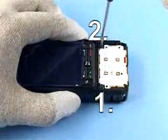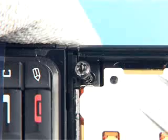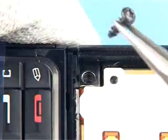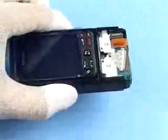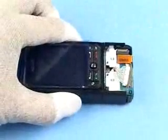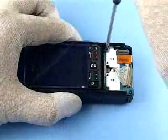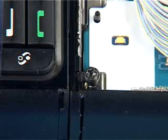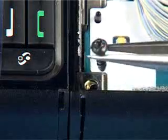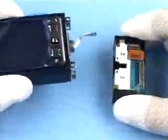Twist the upper block round to prevent pressure on the joystick when undoing the screws. Undo the screws in the order shown and remove them. Twist the block back and continue with the next screws in the order shown. You can now separate the parts.